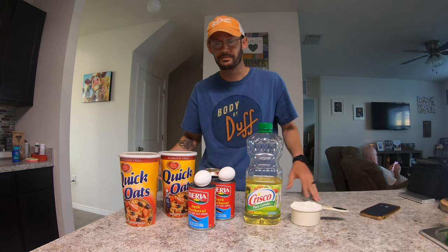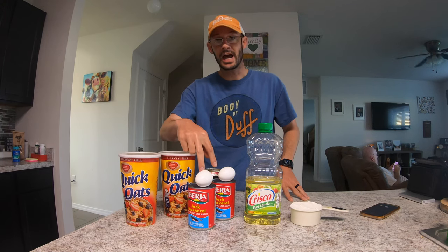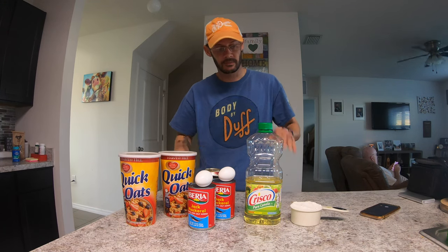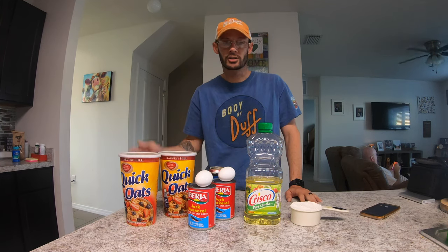The ingredients are simple: two tubs of quick oats, two cans of Jack Mac, two eggs, some oil, a cup of flour, and your favorite beverage. So let's get going.